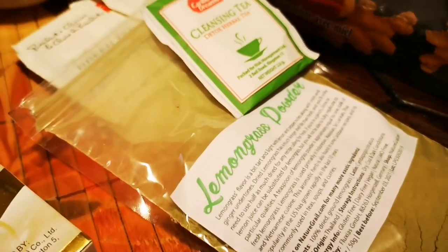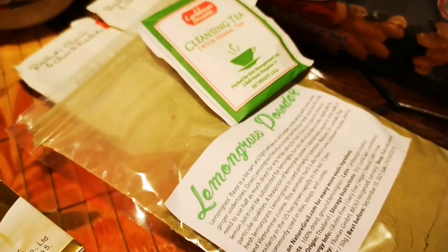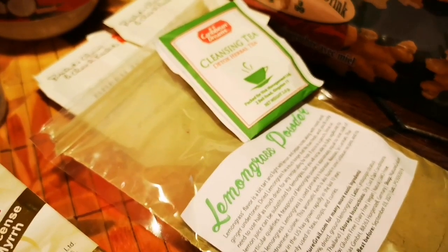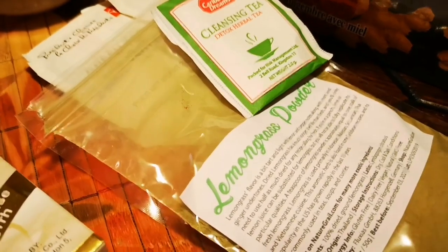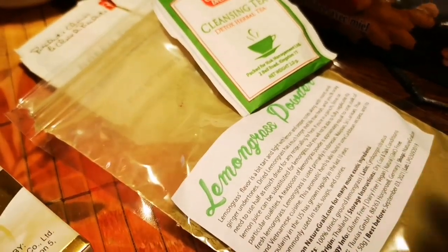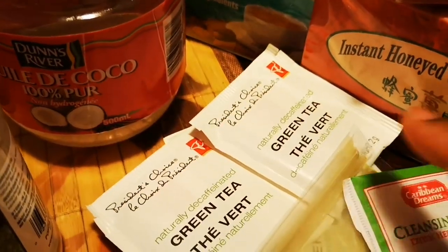Jamaican people know this as fever grass. I have it growing in my yard — country people always plant a root at the side of their house. Just rinse it off, add some ginger or lime, and make some good lemongrass tea. It's good to fight colds and flu and to build your immune system. If you can't find fresh fever grass, you can buy lemongrass on Amazon — it's the same thing — or get it as a teabag.